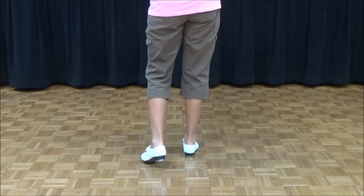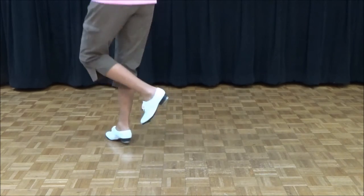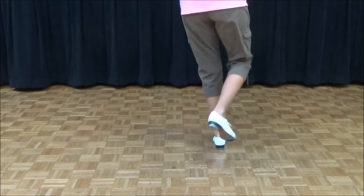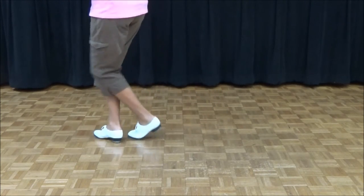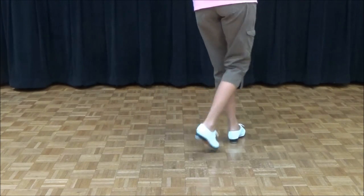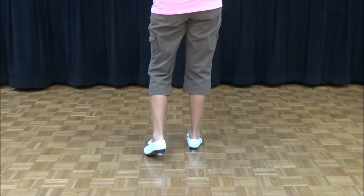Let's do four Bama Tobines. Ready, go. Double step, double step, drag, step, rock, step. Double step, double step, drag, one, two, three. Double step, double step, drag, step, rock, step. Double step, double step, drag, step, rock, step. And that step is called a Bama Tobine.